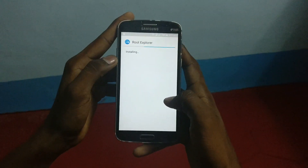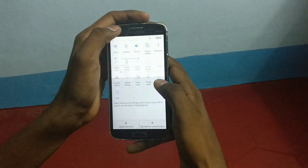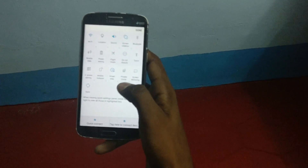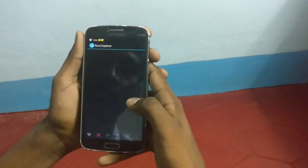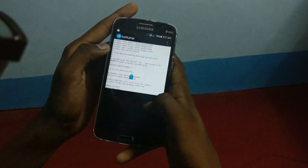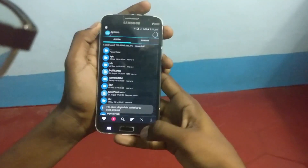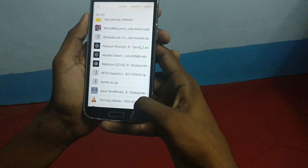Here it is. This is the Note 7 file manager — it is like Galaxy Note 7. You also have ultra power saving mode, power saving mode and private mode. Here is the root explorer. Go to system, then build.prop, long press it and open with text editor. Please change the LCD density to 320 and save it — save and exit. And you need a kernel — kernelrio.zip — for fixing the video recording bug.